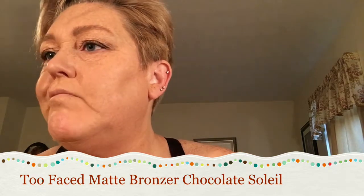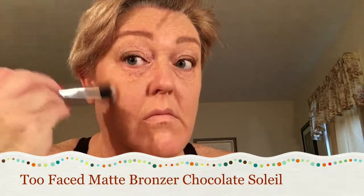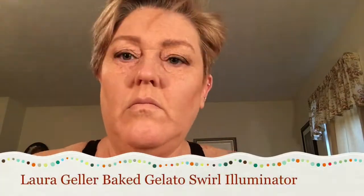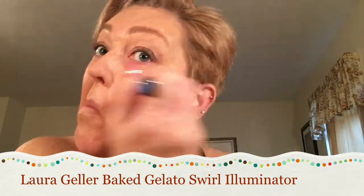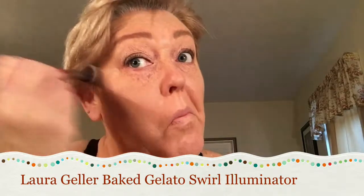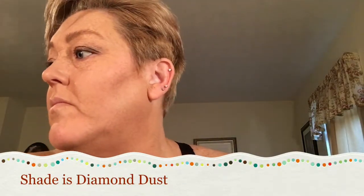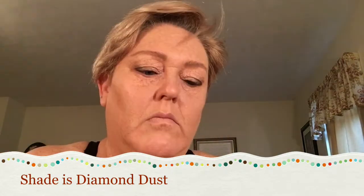For bronzer I'm using the Too Faced Chocolate Soleil. I'm taking a clean brush and putting it under my cheekbone to give it some depth, then brushing it up. Then I'm taking some highlighter from Laura Geller in the shade Diamond Dust and putting it on the tops of my cheeks to highlight, under my brow bone on the outside, as well as the tip of my nose and my Cupid's bow.